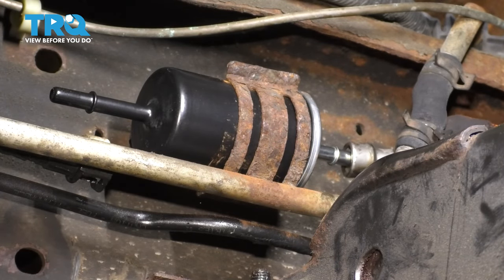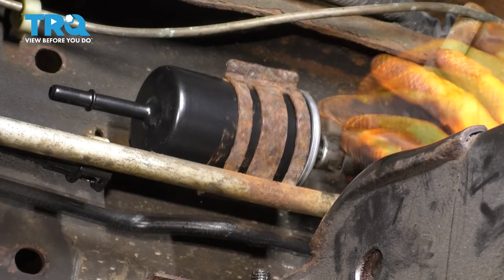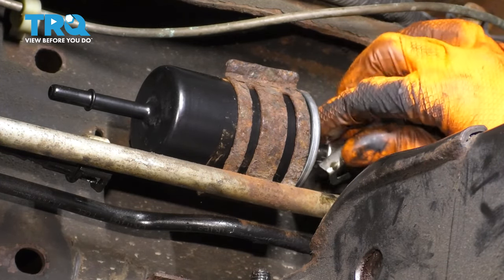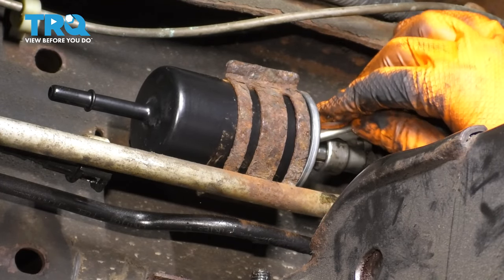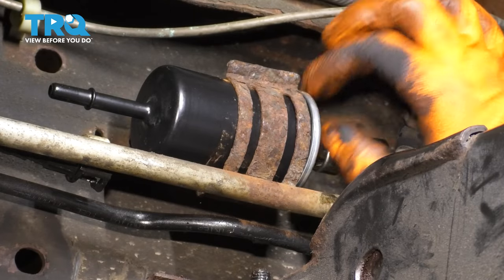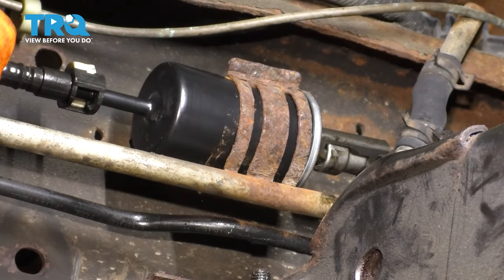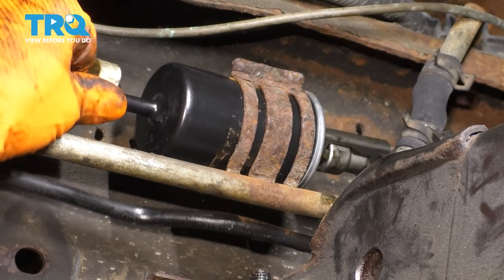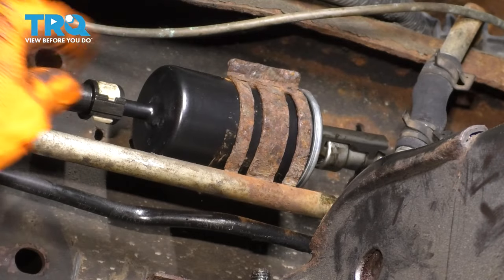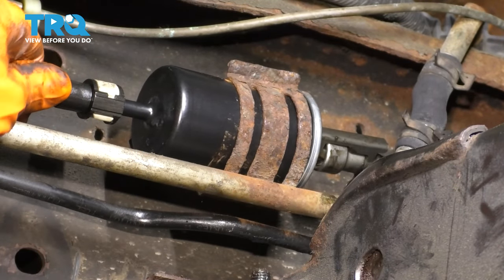Now take the two lines and snap them back into place. Make sure that clicks. Put this lock on. If you can't fit the lock, pull the line back a little. Drop the lock down in and lock it down like this — this ensures that this line can't pop off. I'll do the same to this side. This side should click on. Push it in all the way and lock it down. If it doesn't lock down, that means it's not in all the way. Give it a tug to ensure that it's actually situated.